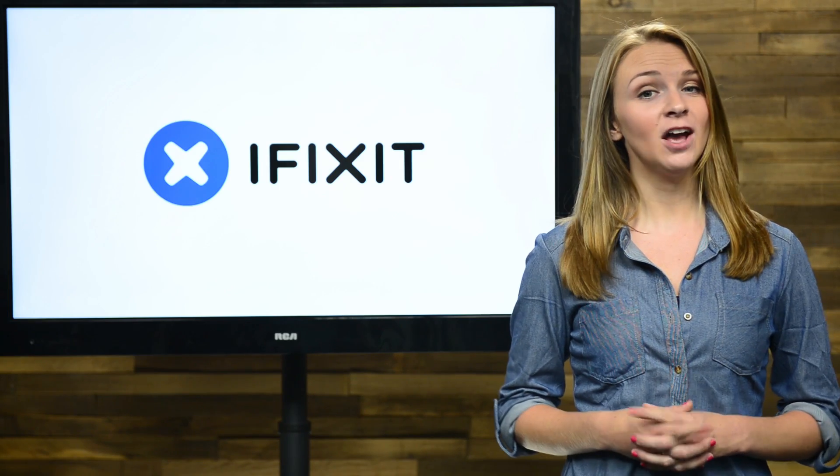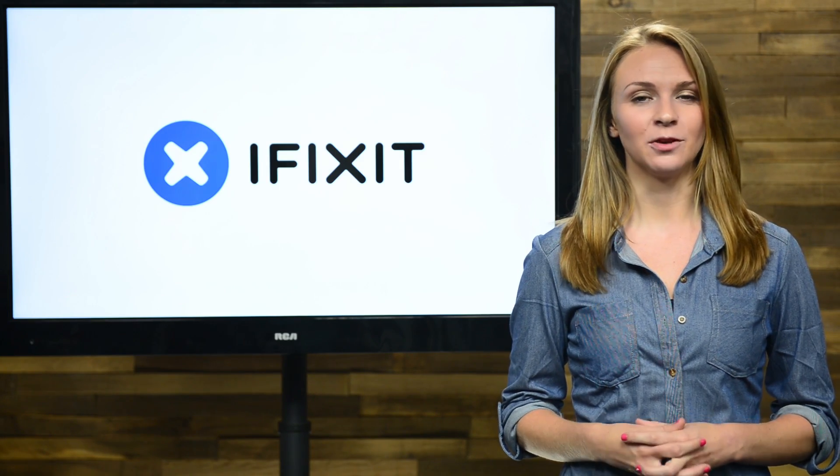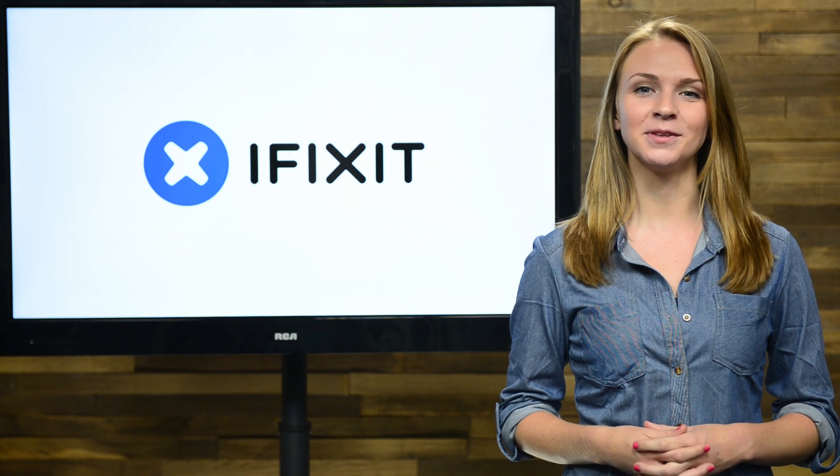Hey everyone, Kelsey here, and today I'll be walking you through the iFixit rundown, where we fill you in on everything we've been up to this month.